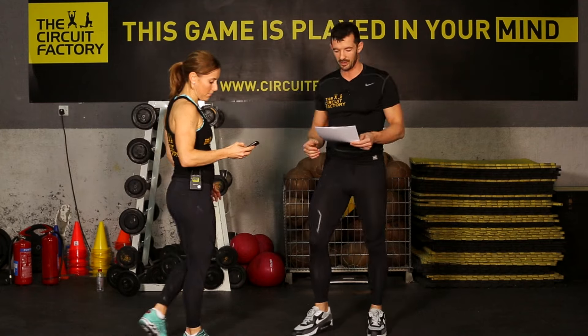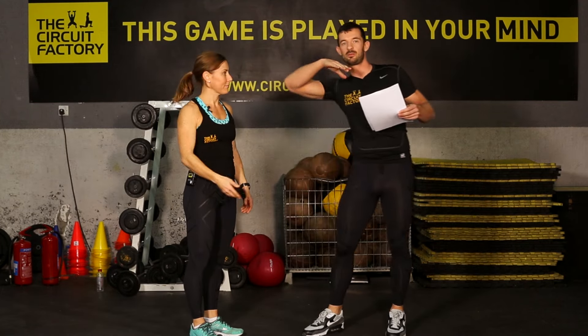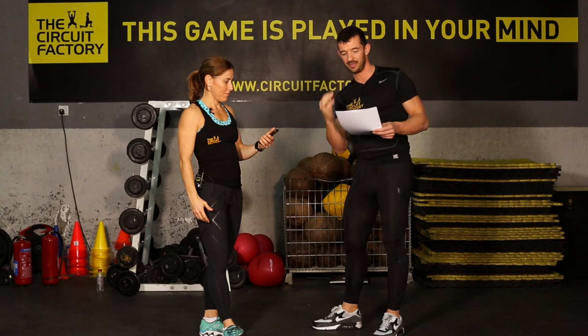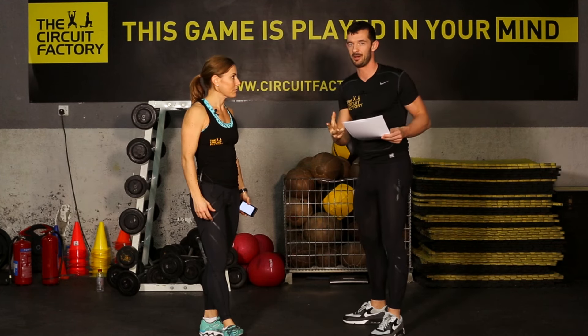All right, so guys, this is what we're gonna do. We've got a lot to talk about this morning. We've got a stopwatch here so this doesn't become really long — if we give you eight-minute videos you're not gonna pay attention — so we're gonna try and keep it to four pretty little minutes. First of all: form.